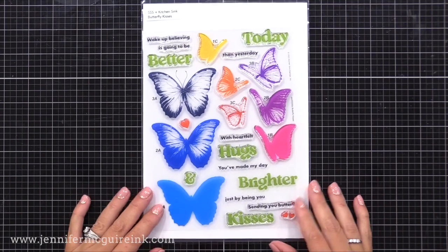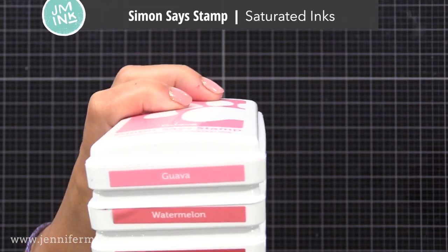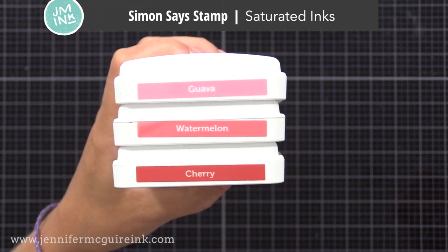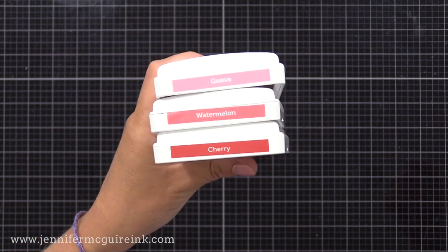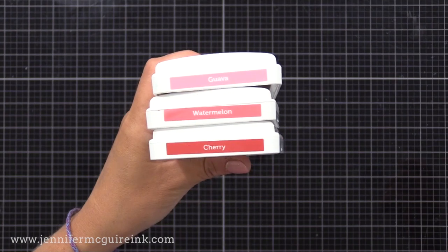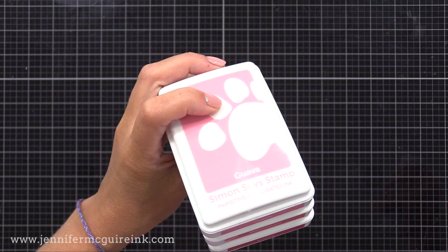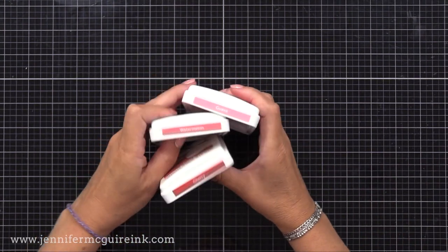Now, along with the stamp set, I'll be using a lot of the Simon Says Stamp Saturated Inks. You could use whatever inks you want for today's technique. I chose these because the colors are beautiful, and there are sets of three inks available — a light, medium, and dark that work well together. You can buy them in a set of three or individually. That's really helpful when you're doing stamp layering. Throughout the video, I'll mention some other things that I really like about this particular ink.